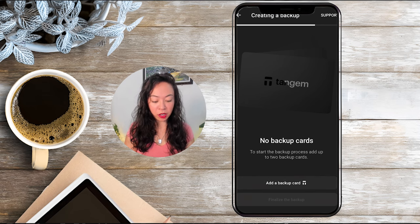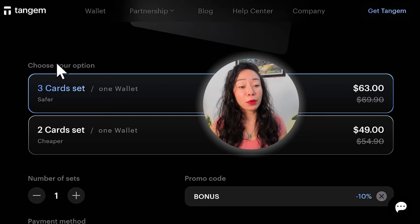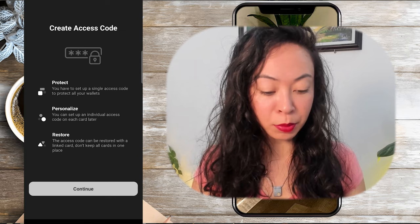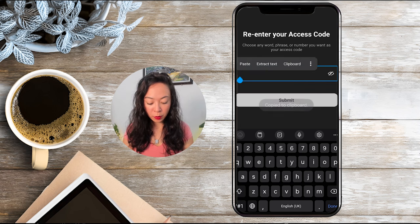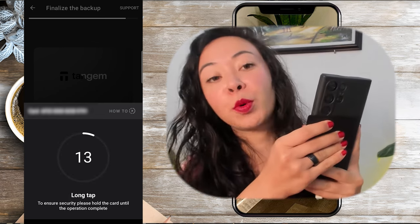Click on add a backup card and tap your other cards on the smartphone until you see a success message. Depending on whether you got the two or three card set, you can either finalize the backup now or add a second backup card by tapping it on the smartphone again. Now we have to finalize the backup process by creating an access code — it can consist of small and capital letters or any symbols and is case sensitive. Re-enter the access code, then scan your primary card again holding it a little longer, then the first backup card for 15 seconds, and finally the second backup card for 15 seconds.